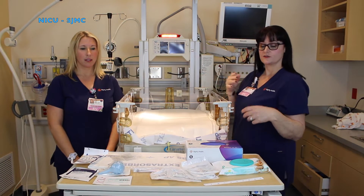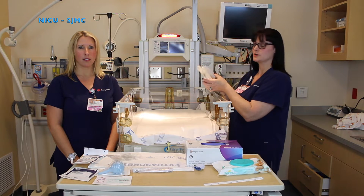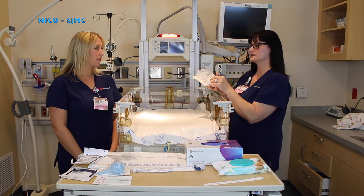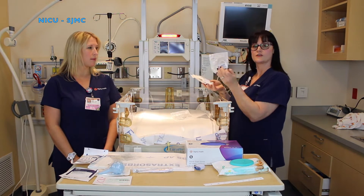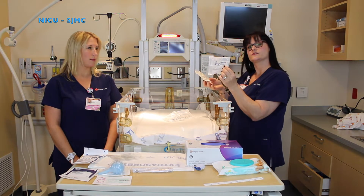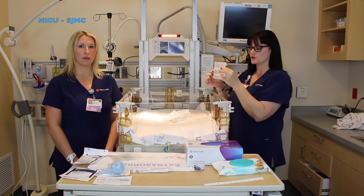One of the next items you're going to need for your admission bed is a blood pressure cuff. You're going to choose the size of your blood pressure cuff based on the type of baby you think you're going to be getting. A size 1 cuff would be for a micro preemie size baby. A size 2 cuff is for a regular preemie baby. A size 3 is for most newborns and a size 4 would be for your larger newborns.